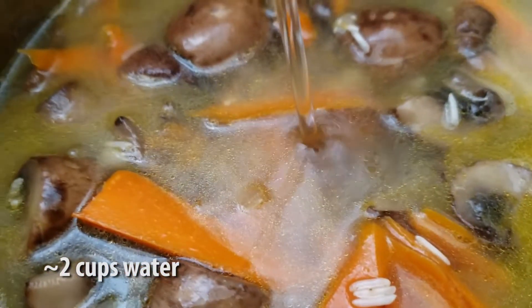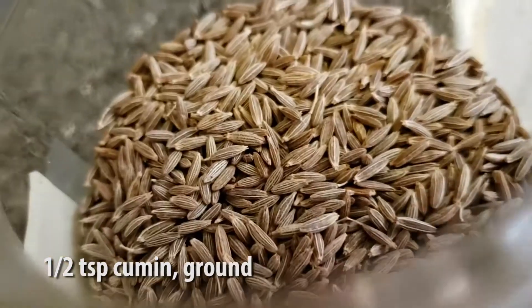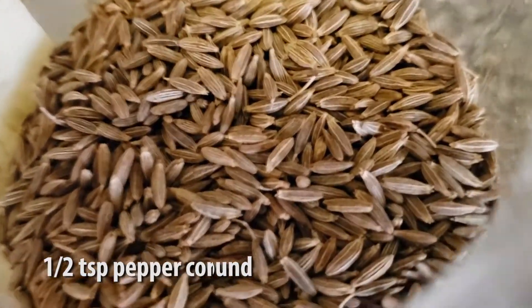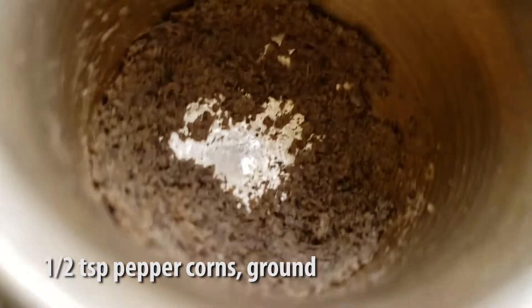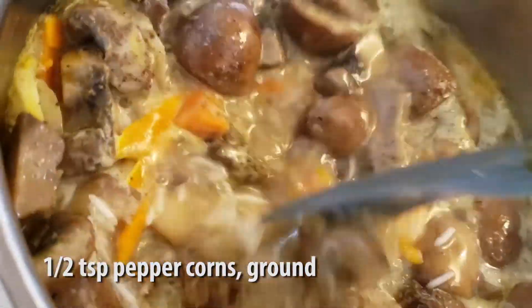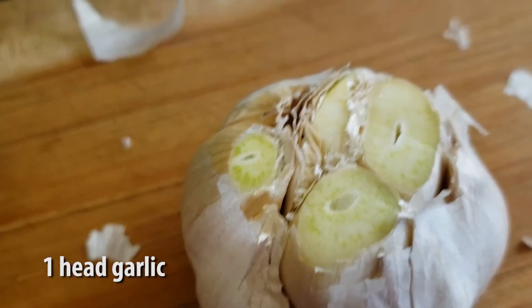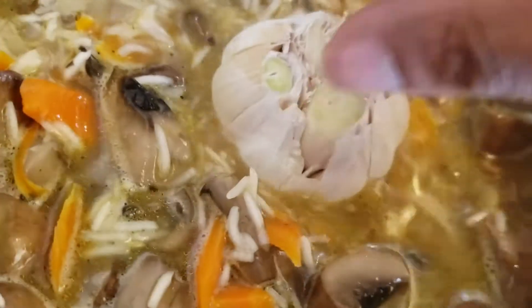As it's being brought to a boil, we're going to add in half a teaspoon of ground cumin and half a teaspoon of ground peppercorns. Give that a stir. And we're also going to get a full head of garlic and cut the top off before placing it in the center of the pan as well.